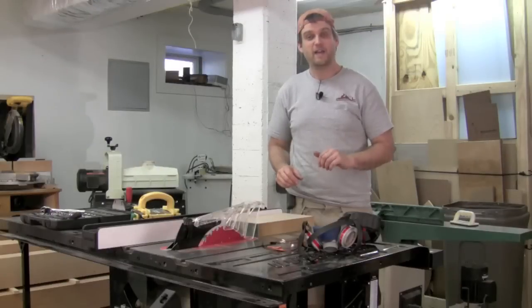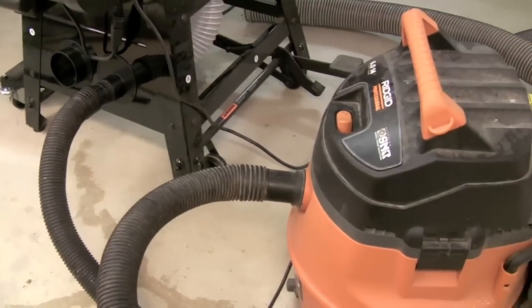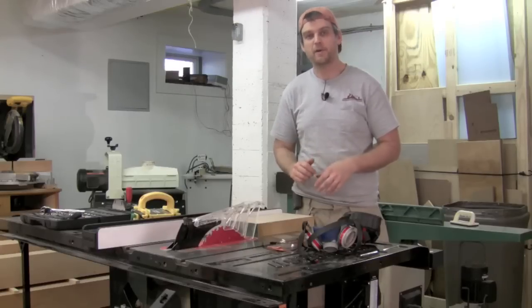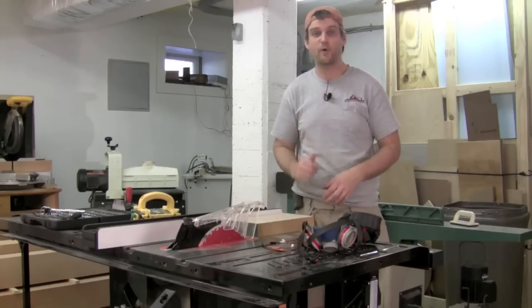I've gone ahead and hooked up my shop vac to the dust collection port via the 2.5 inch hose connection, and I'm going to go ahead and make a couple of rips in some 8 quarter material and we'll check out how well it does.